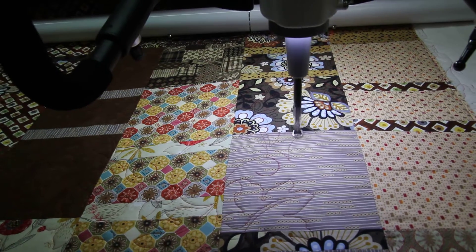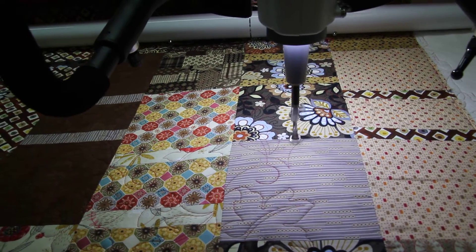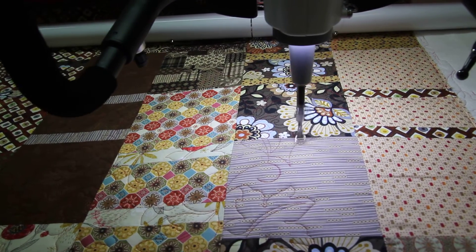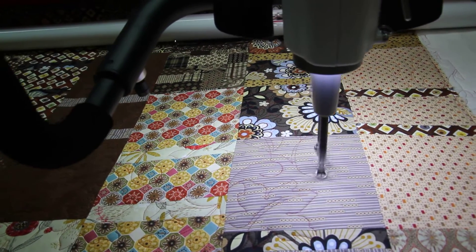We are hand-float quilting. I'm working with the Infinity 26-inch float. Stop and see us — we have lots of great deals going on.